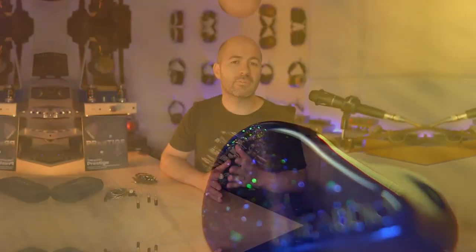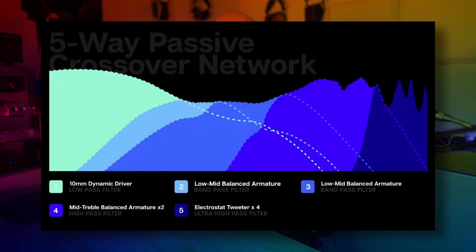The Prestige retails for $1,300 USD, making it a fairly expensive IEM, but by no means the most expensive out there — still nowhere near some of the $3,000–$4,000 IEMs on the market. For your money, within each earpiece there's a single dynamic driver, four balanced armatures, and four electrostatic drivers — a lot of drivers going on here.